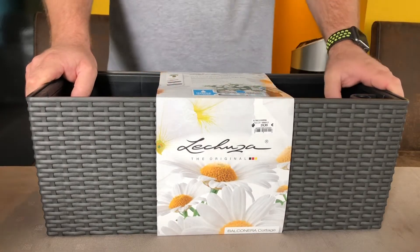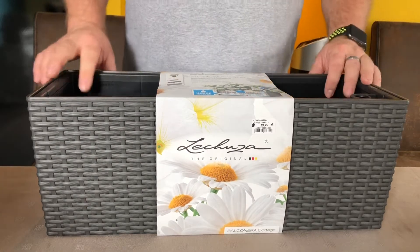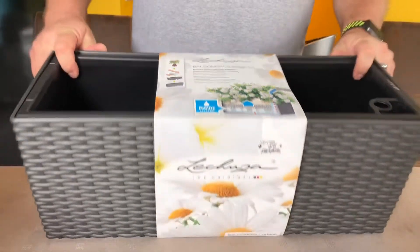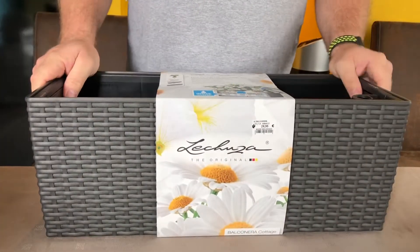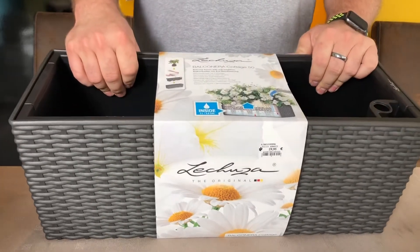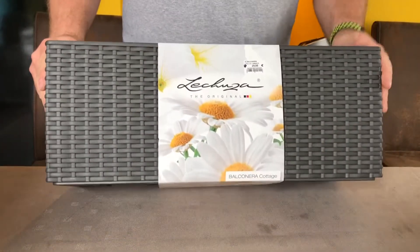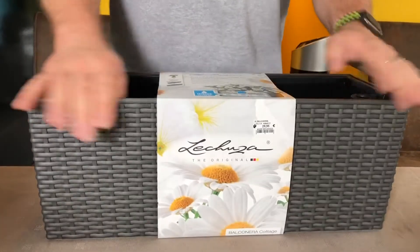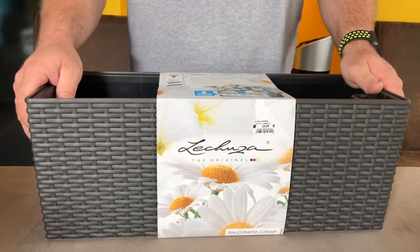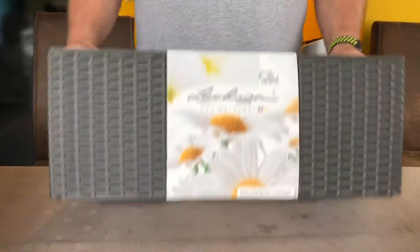Hi, today we will review this wonderful flower box for balcony hanging from Leschusa. It's plastic in a gray rattan look. You can have it also in different colors - brown, beige, white - but we chose this because it fits well to our building.